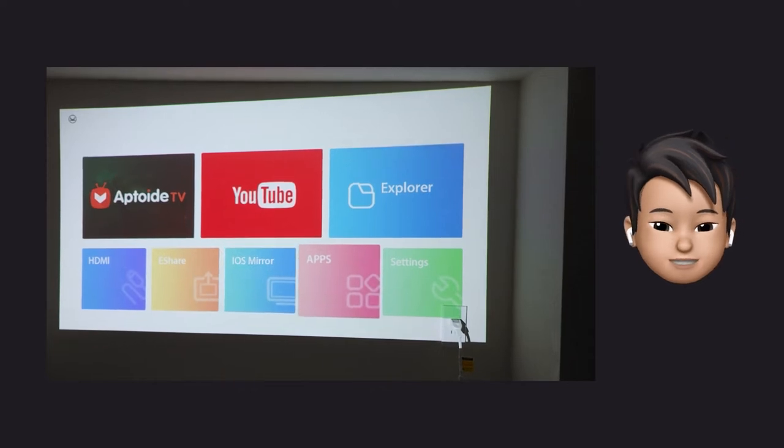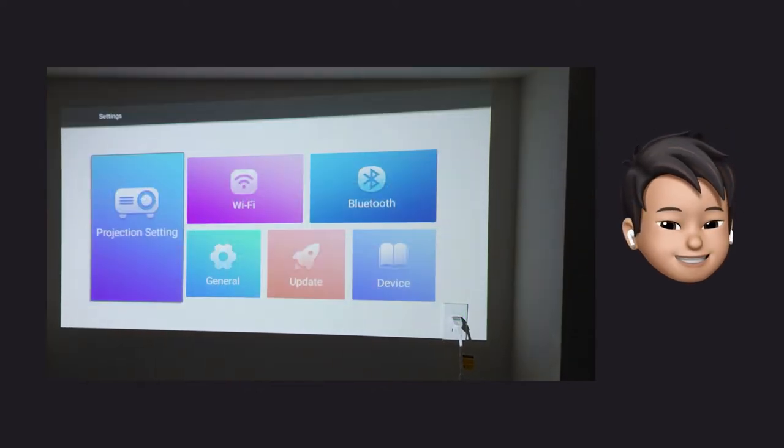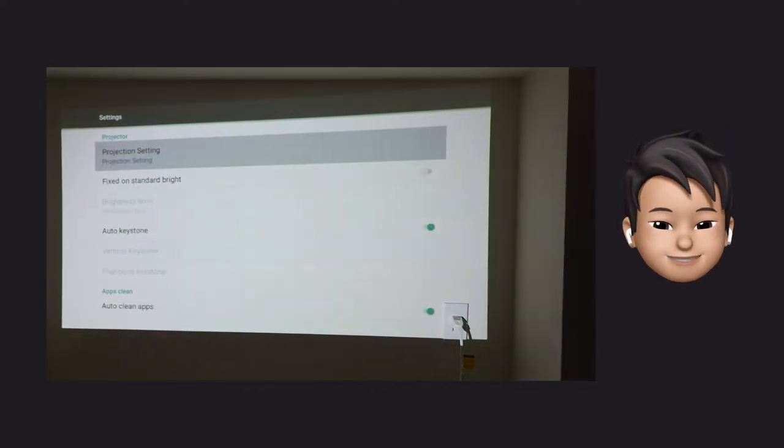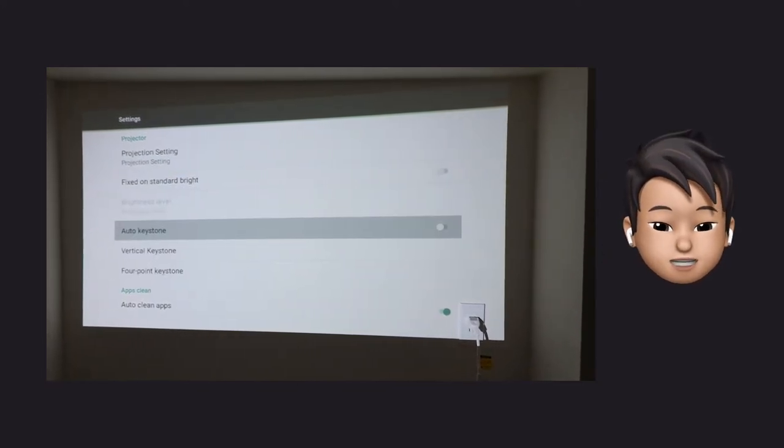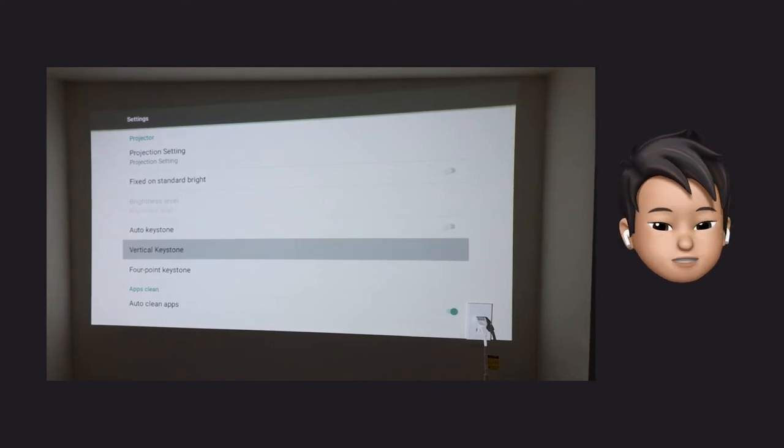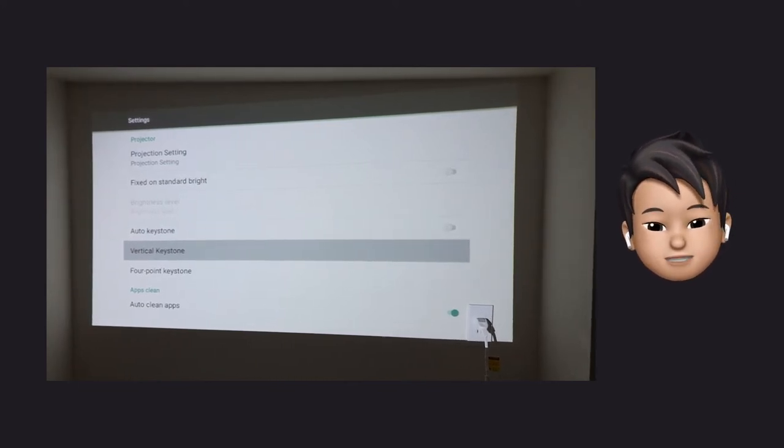Just a little note: the keystone is automatic. That might be nice for normal people, but for projection mapping, it's smarter to use TouchDesigner or something like that. So turn the automatic keystone off.